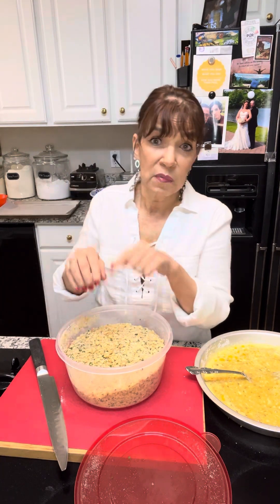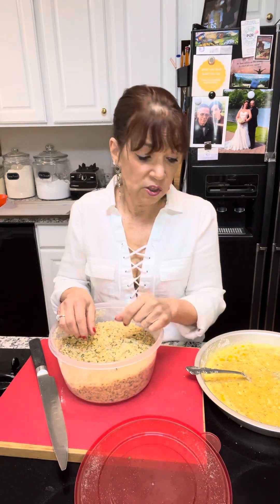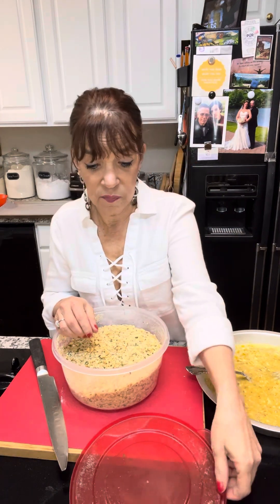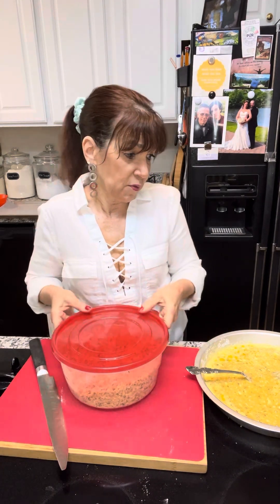You will never go back to store breadcrumbs. You get more, it costs less, and this is the best mixture you will ever have for anything you need it for. When I'm making meatballs, I'll soak some in milk — this is my mixture. When I'm making my arancini, this is my mixture. When I'm making my cutlets, this is my mixture. You do you, this is a judgment-free zone, but I am telling you — you will thank me for this.